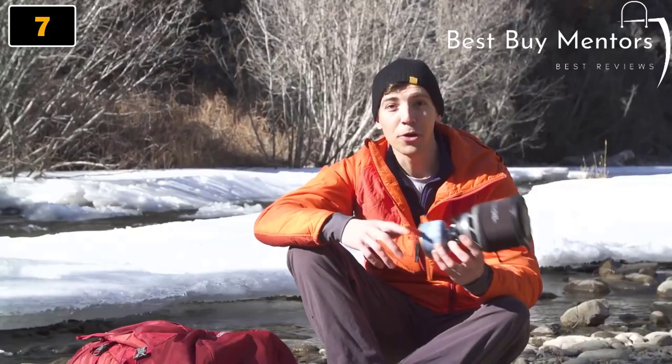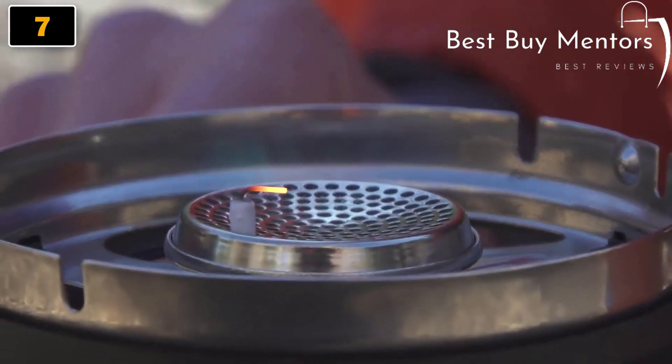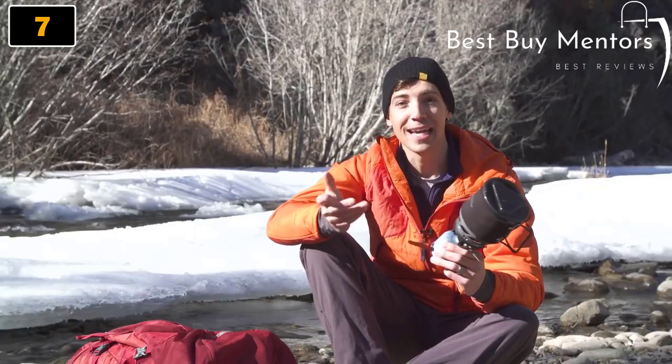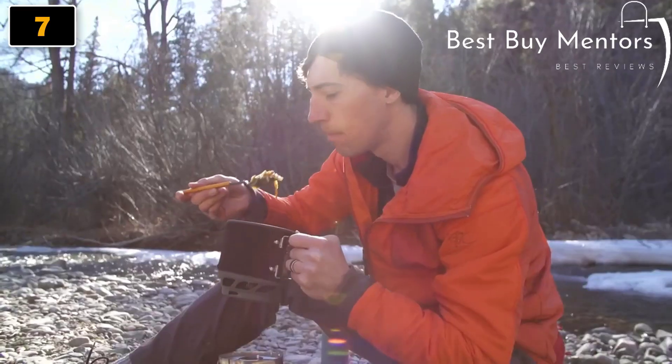So all in all, with the Mini-Mo you get an incredible personal cook system. You get a really powerful burner that'll boil water quickly, but still has unbeatable simmer control and packs down really small. The shorter cup size makes it easier than ever to cook and eat out of the same vessel, and you won't have to sacrifice weight for cooking performance in the backcountry.